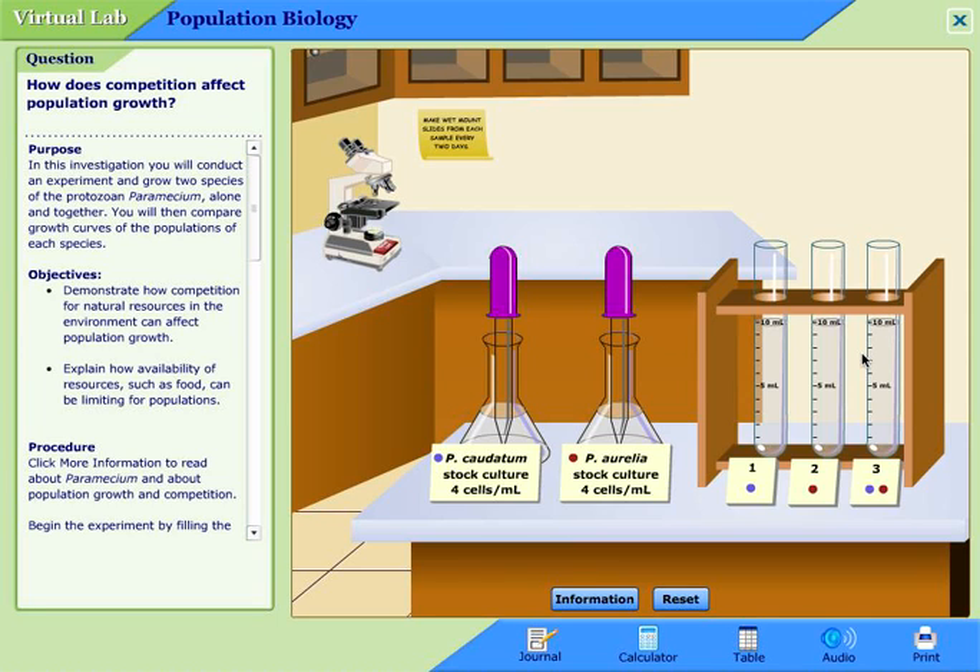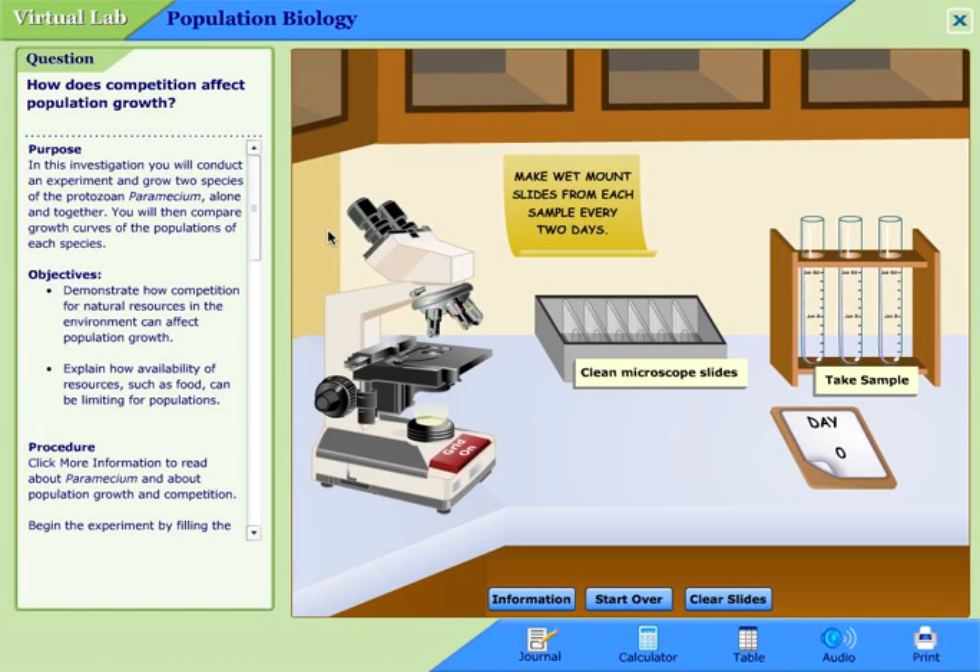So now let's go over here to the microscope and click on it. We've got a microscope, clean microscope slides, a calendar, and our samples. The first thing we want to do — and again this is all in the procedures — is click on the clean microscope slides, which will provide three slides. Next, I'm going to click on a sample to take it — it's always a little finicky — and it places a droplet of sample one, sample two, and sample three on the slides. Make sure you're taking notes about which vial has which in it.